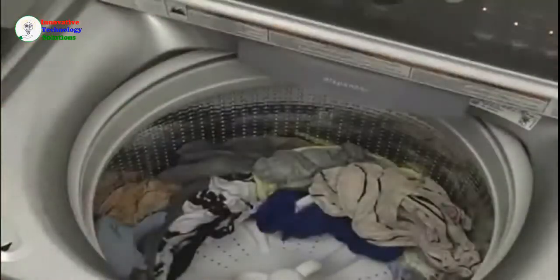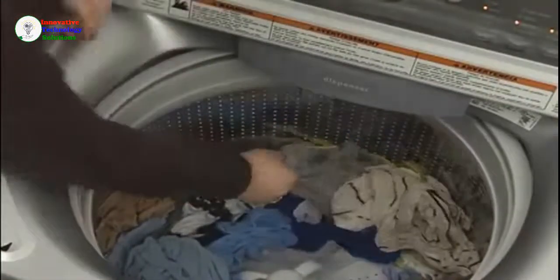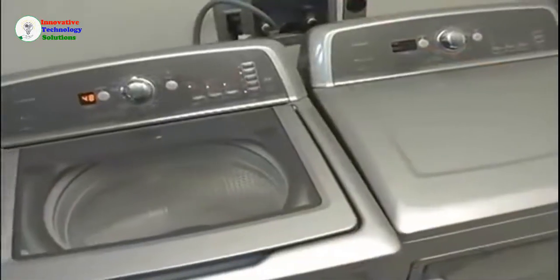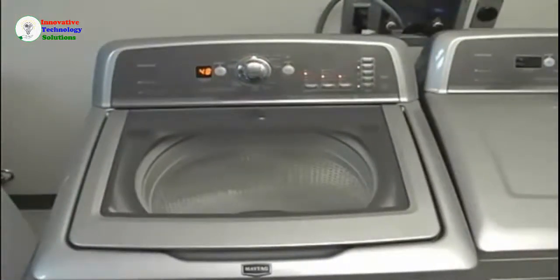Notice how the higher spin speeds removed more moisture from the clothes. You may even notice some dry spots on certain lightweight fabrics. This is due to the higher spin speeds and will reduce dry time. While high efficiency, low water washers operate and sound differently than a traditional agitator washer, the benefit to you is better, gentler cleaning while using less water and energy.